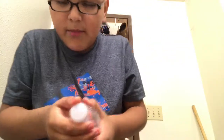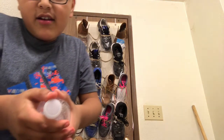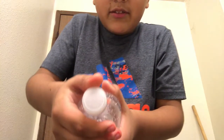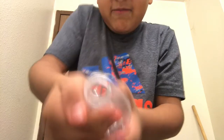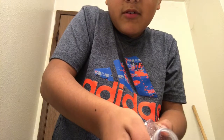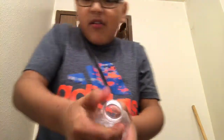Now what you want to do — you see this cap? You want to twist it as fast as you can. Can we replay that in slow motion please?